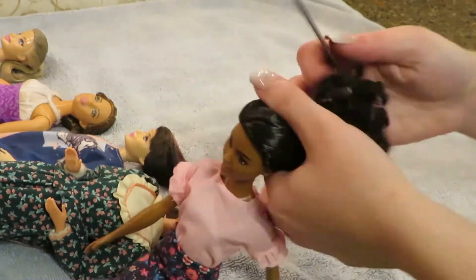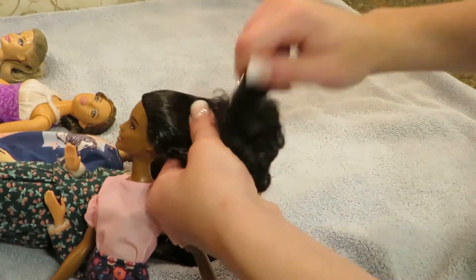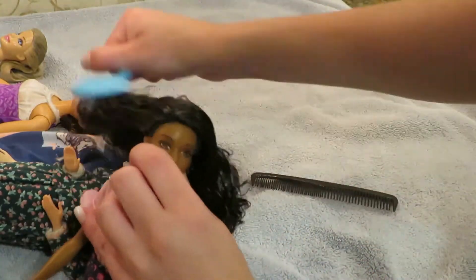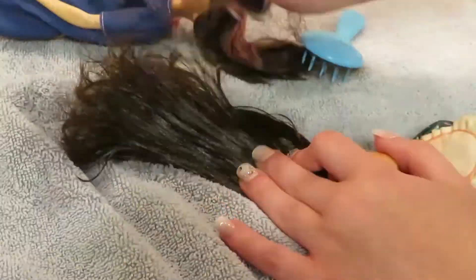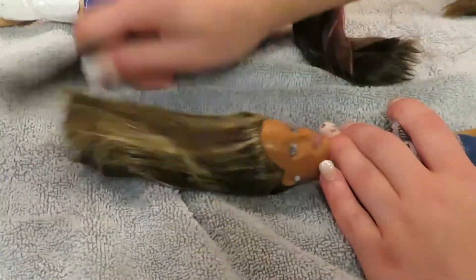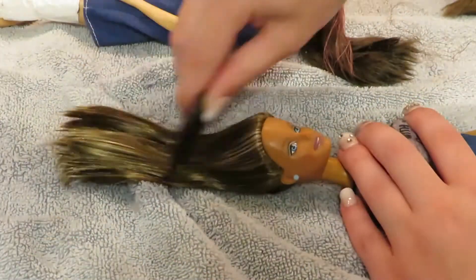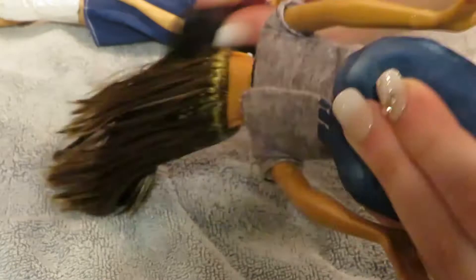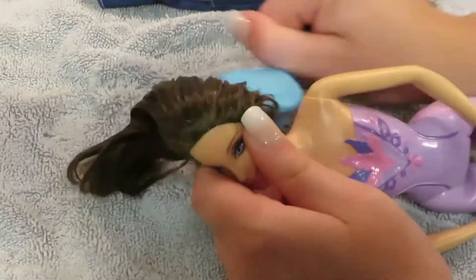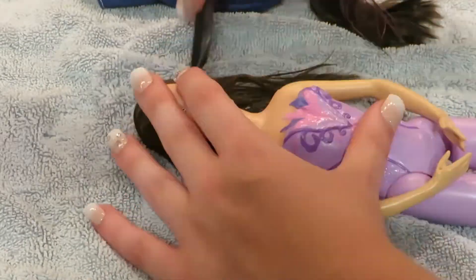Once I finish boil washing my doll's hair, I'm going to go ahead and brush it out. You can even do this on dolls with curly hair and it's not going to damage their hair in any way — in fact, it's actually going to make it look a lot better. It's also a lot easier to brush the tangles out of the doll's hair. It might actually surprise you with how good the doll's hair looks when you're done, because a lot of the time it looks just like it did when you first got the doll. A boil wash works miracles on your doll's hair.